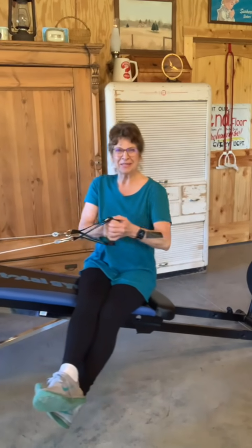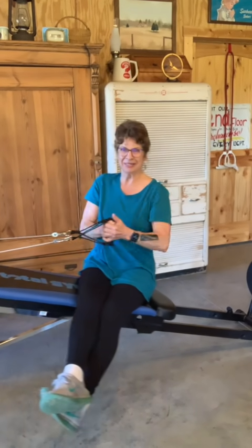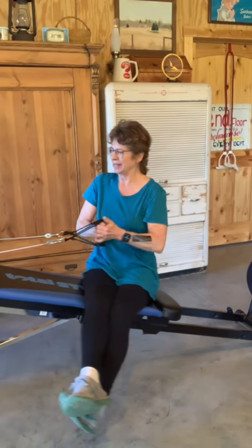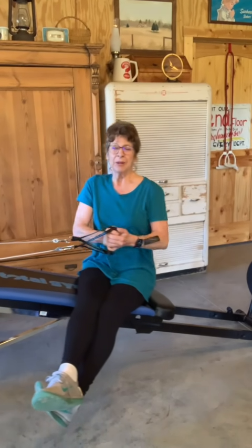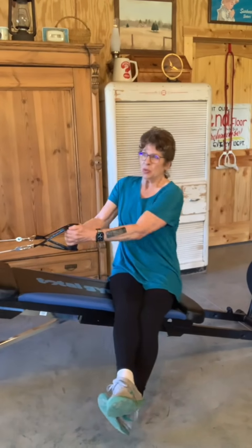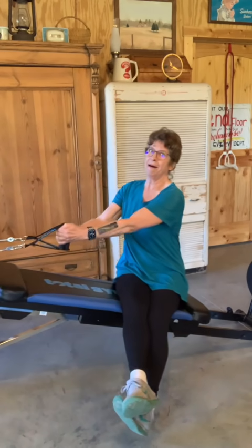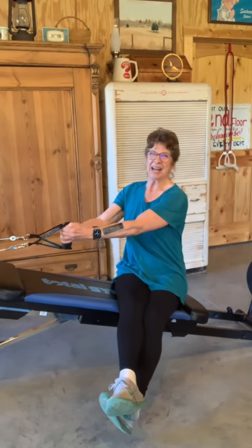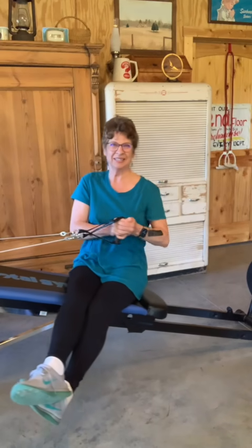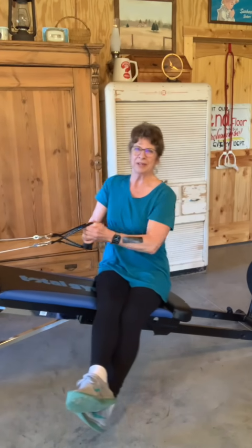I see this video running — I'm not running but I'm twisting. One of my goals when I started this Ultimate Thriver was to get rid of that midriff bulge, and I feel the burn.